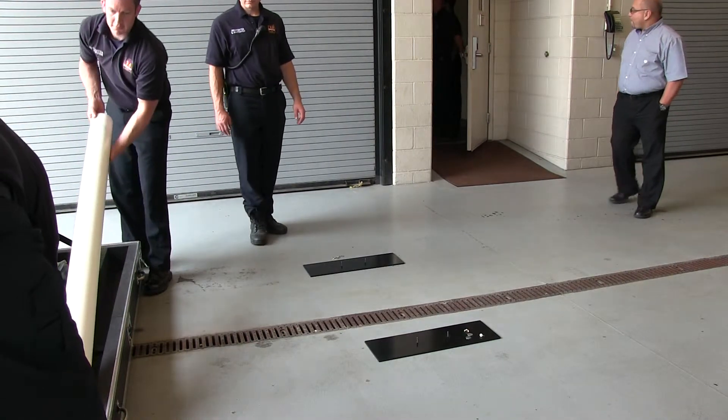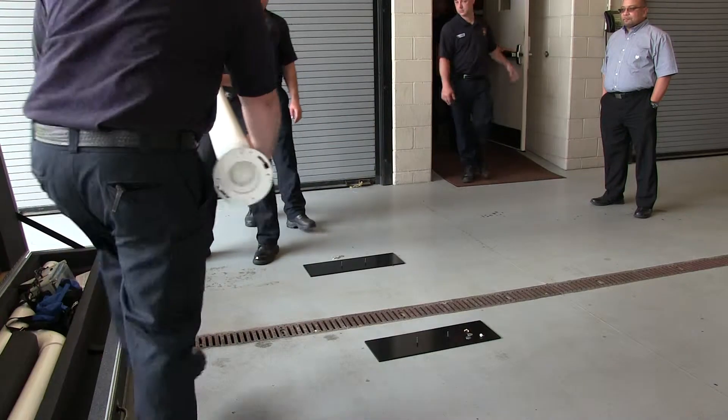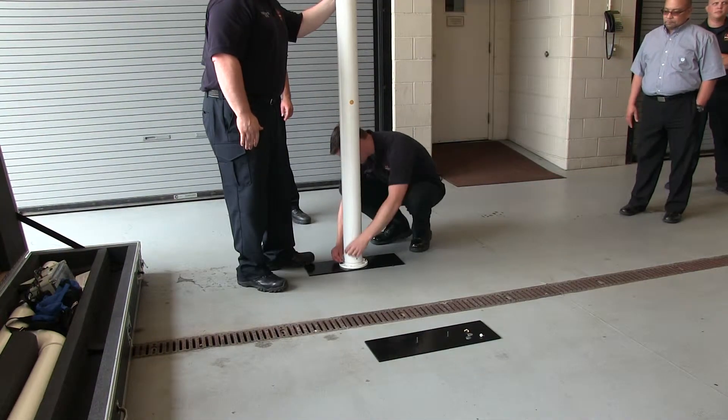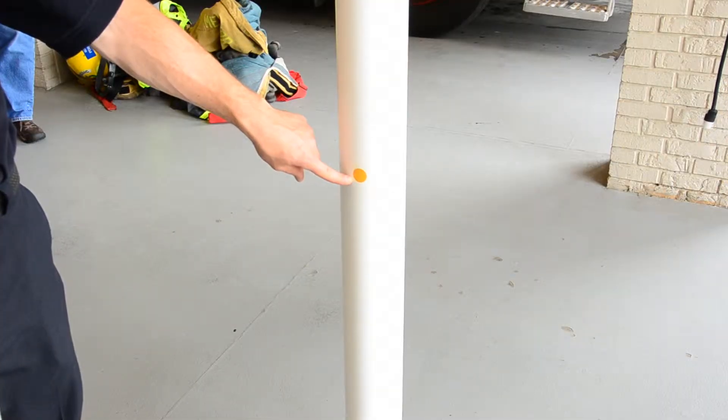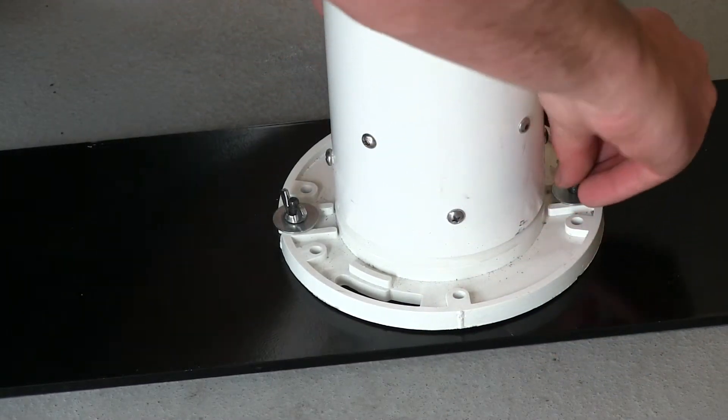Remove the left side column from the box. This is the column without the instrument attached. Place the column on the base plate. Ensure the yellow sticker is facing towards where the right column will be placed. Secure the column to the base plate with the washers and wing nuts.